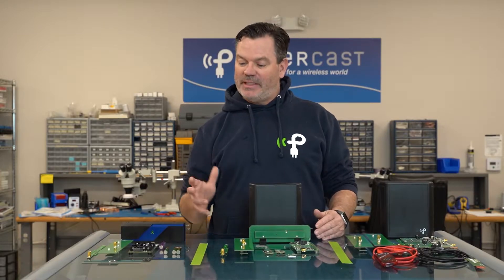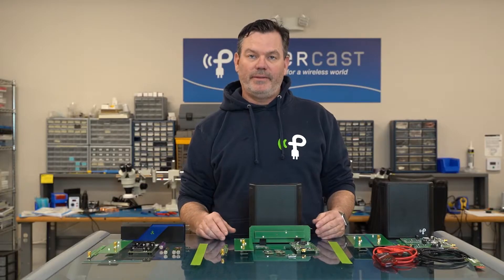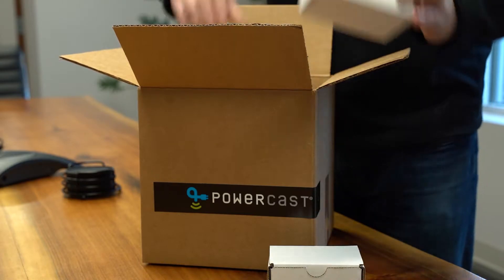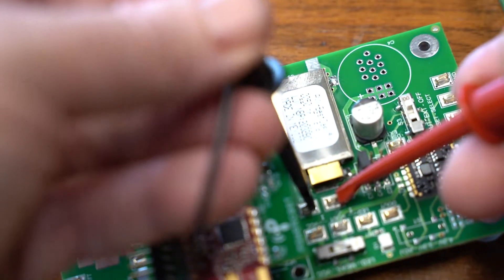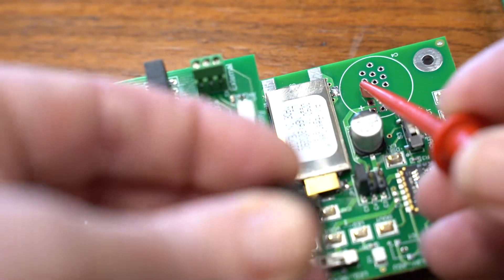We have three specific kits that can get you up to speed really quickly. Development kits give you the opportunity to test functionality of wireless power — to see how the antenna placement and the distance affect how much power you get from it. They're super large so that all of your test equipment can fit and you can measure things for yourself.